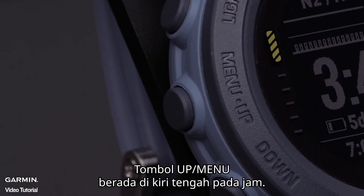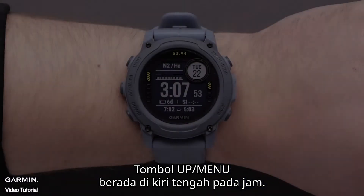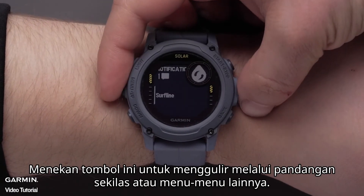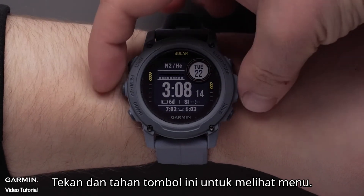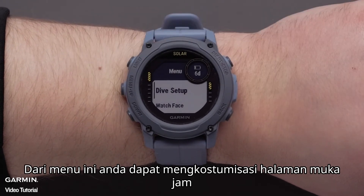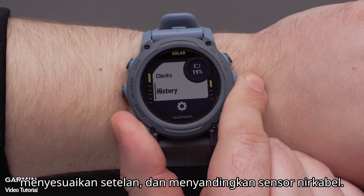The Up Menu button is on the middle left side of the watch. Press this button to scroll through the glance loop or other menus. Hold this button to view the menu. From the menu, you can customize the watch face, adjust settings, and pair wireless sensors.